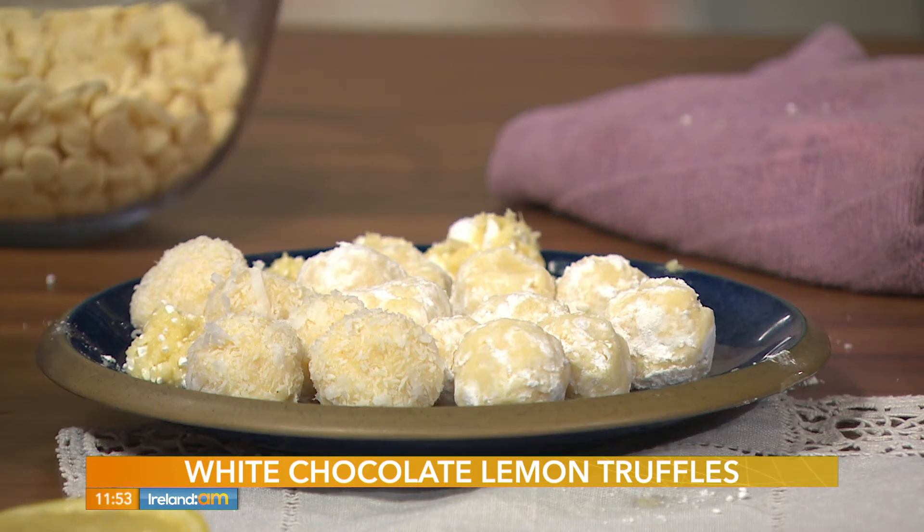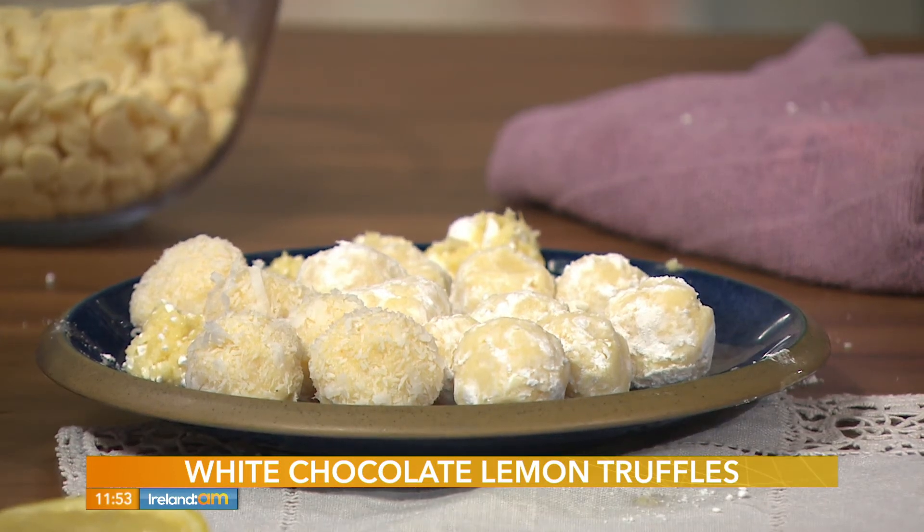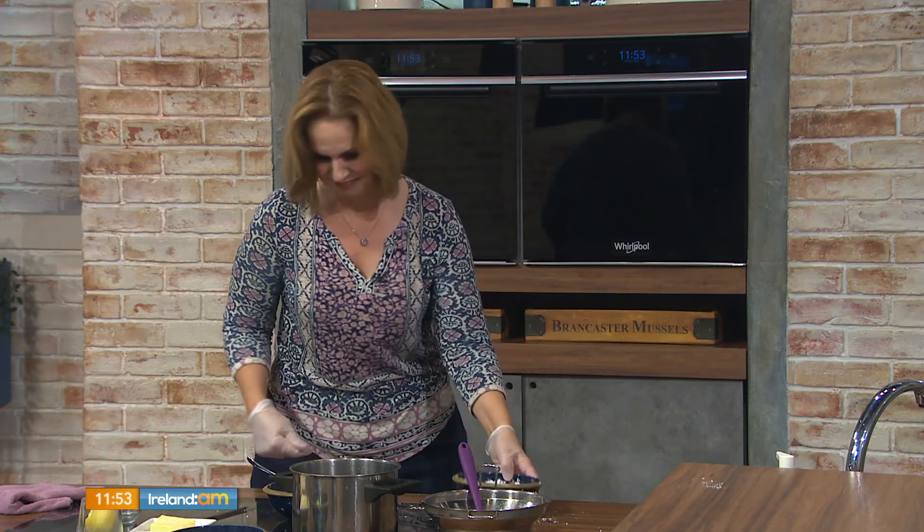These couldn't be easier — five ingredients: your white chocolate, cream, butter, and lemon. Beautiful and delicious. Full recipe details are up on the website, or you can check out takeethecake.ie for more of Chrissy's stockists and additional recipes.